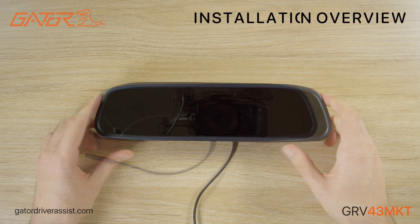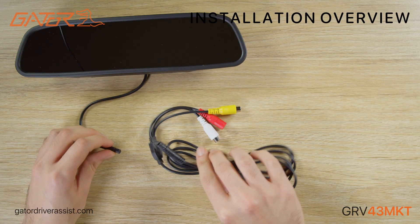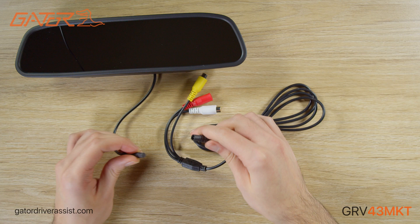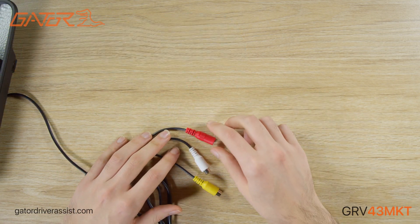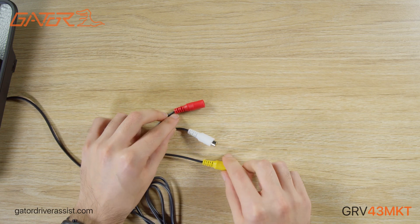Before installing I'll go through the wiring guide. The 4.3 inch mirror display connects to the monitor harness, which splits off into a female DC plug and two female RCA plugs.